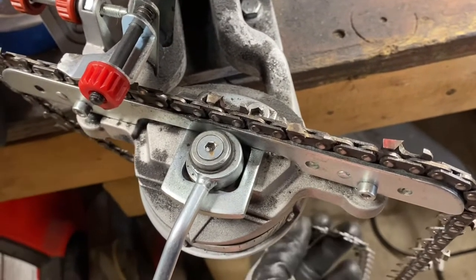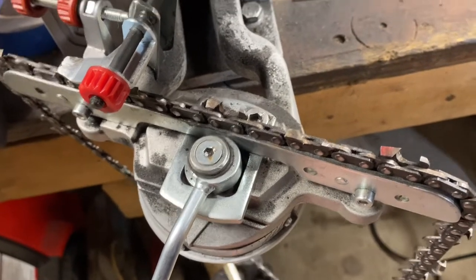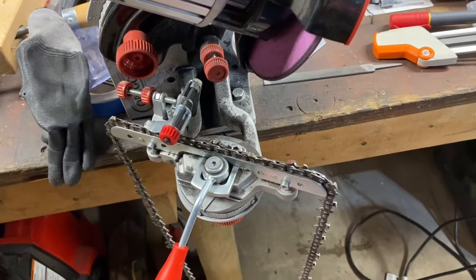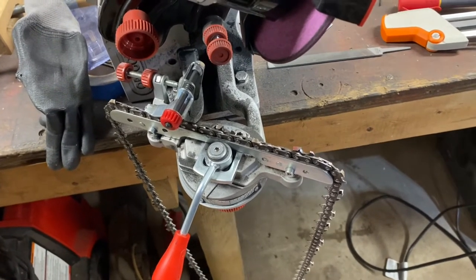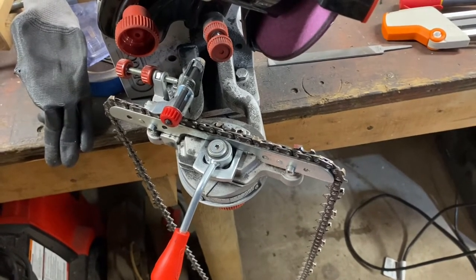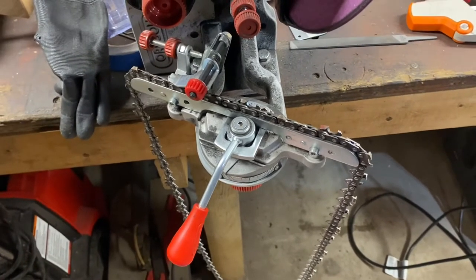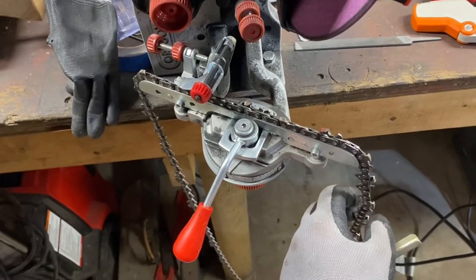That's it, guys — that chain's sharp. I'm going to double-check the rakers before I give it back to dad. I've got one more to do for him. Next time I do a chain sharpening video, I'll try to have another camera — I'm using my phone to make these videos right now. I do have a GoPro knockoff that I can set up so you can watch me do the whole thing. This is kind of a very basic video, but I appreciate everybody who's been watching and the comments have been constructive.